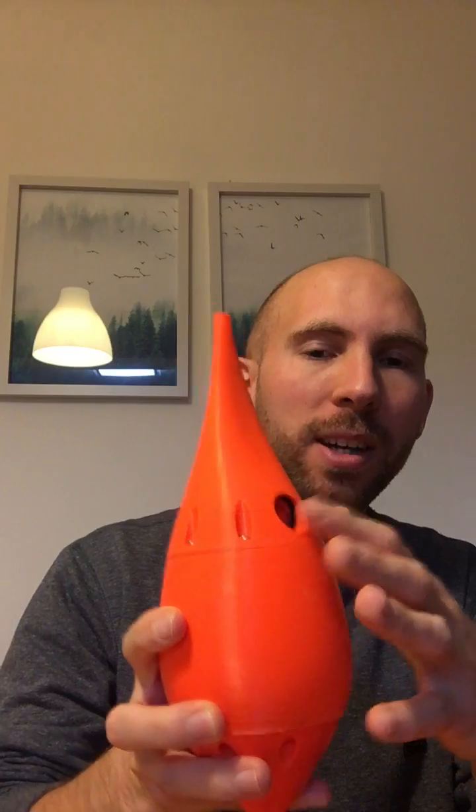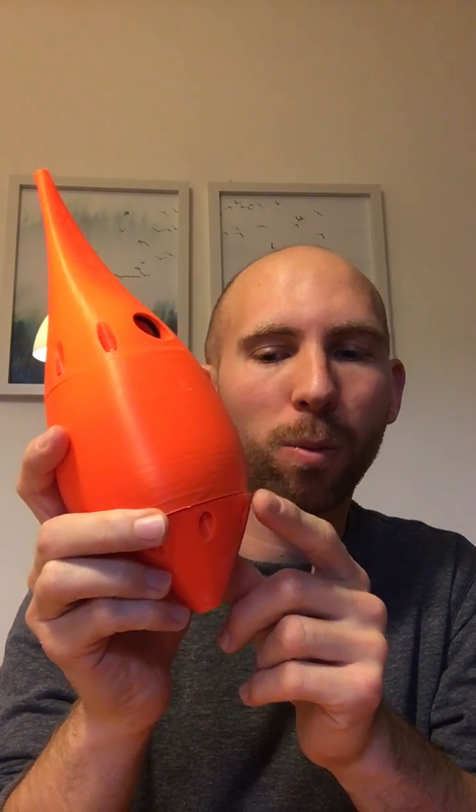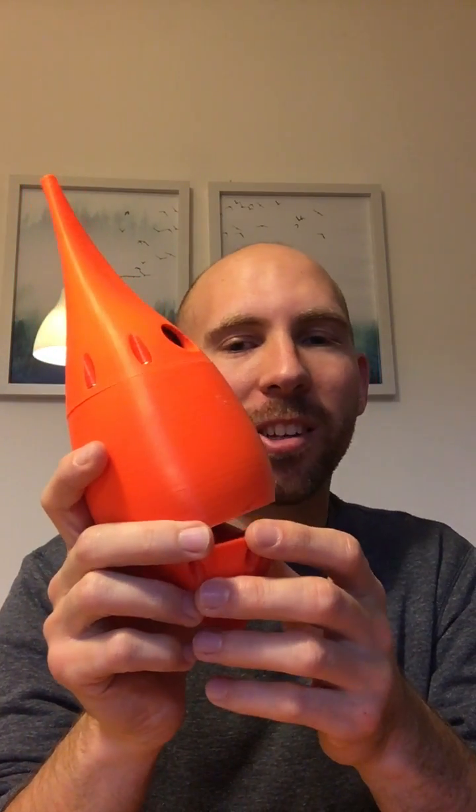I've 3D printed it and designed it, and now I just need to make sure it's waterproof so it doesn't leak. I did that this evening — I filled it with water and stood it upright. I just wanted to test this seal down here, and it leaked. Water came out of the screw holes and out of the seams, so that's not good.